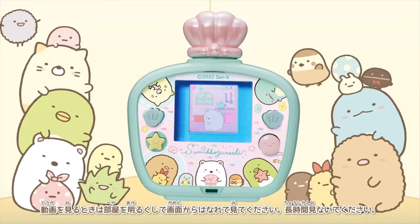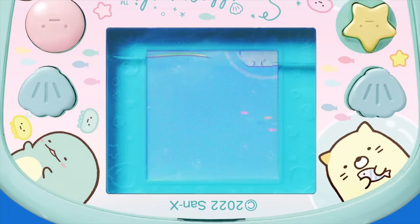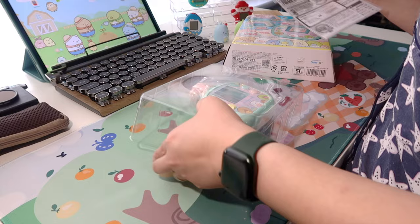As we already know from the name, there's water on the screen inside this device. Sumiko Water is similar to other Sumiko grassy virtual pets before this one. You can watch the previous video — I put the link up here.